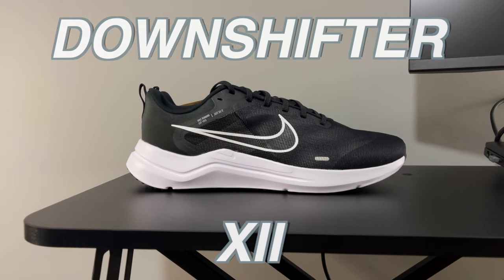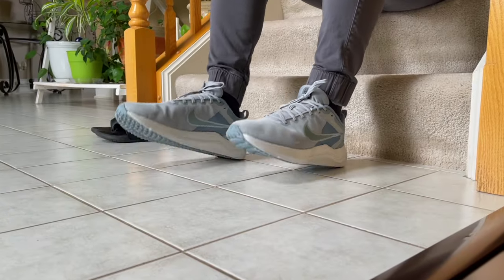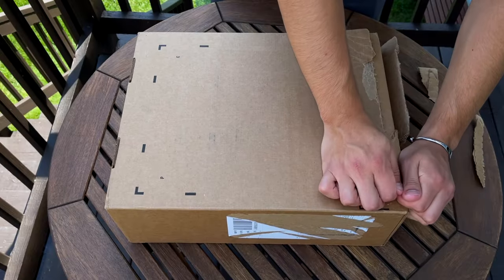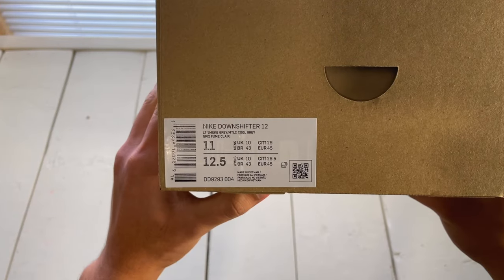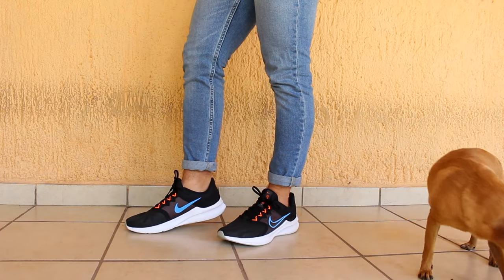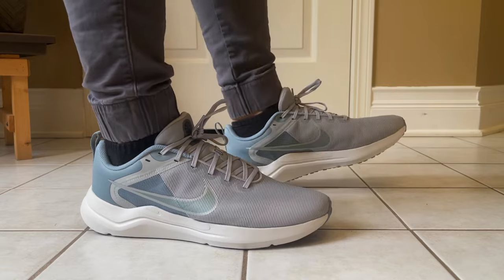These are my first impressions on the Downshifter 12 by Nike. Throughout the video I'll give you my thoughts on the shoes so far when wearing them while running, training, and casually. The Downshifter 12 released at some point during the summer and the shoe retails for $70 US dollars, which is $10 more than the Downshifter 11 last year. But as we'll see throughout the video, the price increase was definitely worth it.